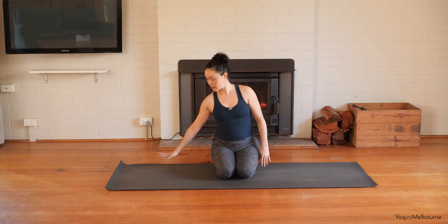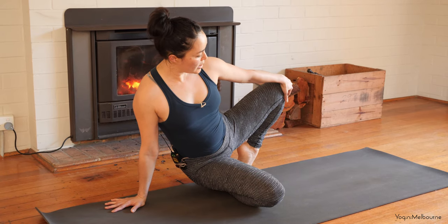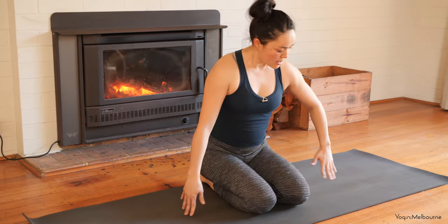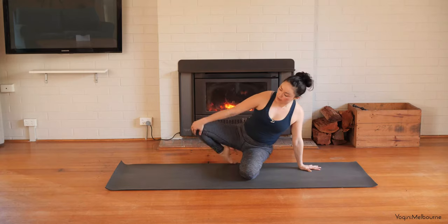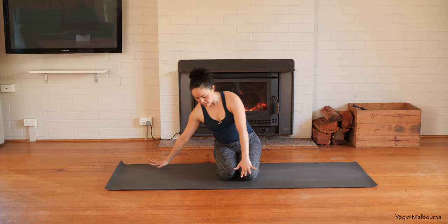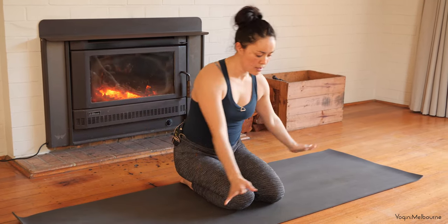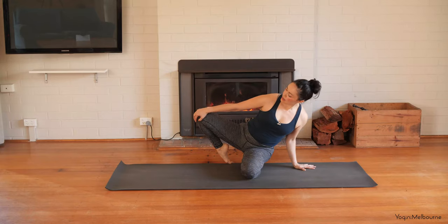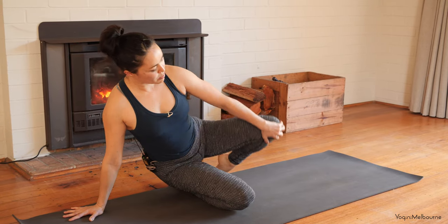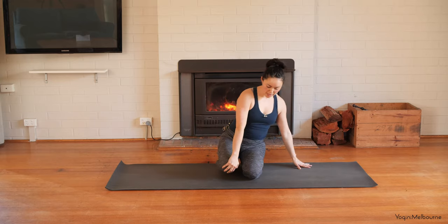Coming back upright. Take the left hand down and the right hand to the right knee, opening the knee out to the side — leaning over slightly, coming onto the top of the foot. Then placing that leg back down. Take the right hand down, left hand onto the left knee, opening the knee out, coming onto the top of the foot, then placing it back down. Alternating right and left knee openings two more times each side.